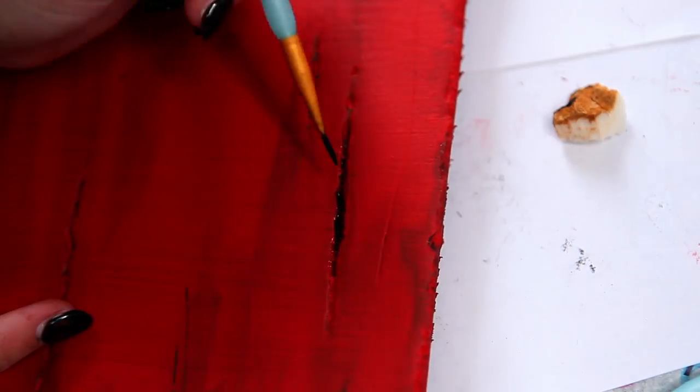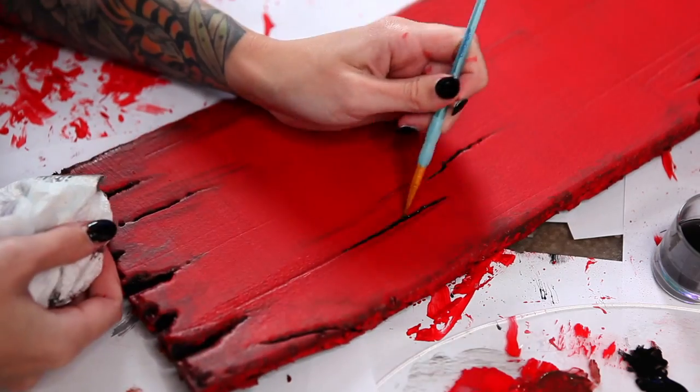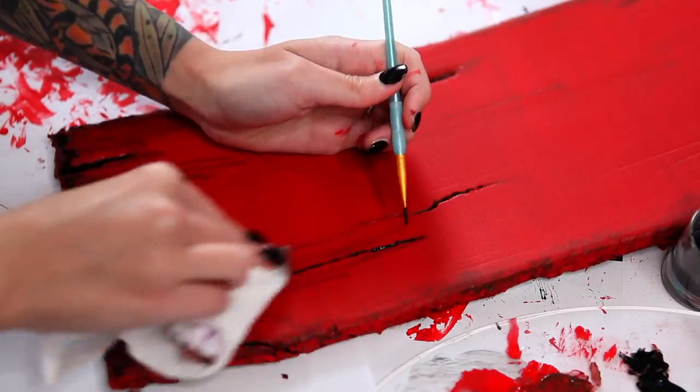Then I use a wash of black acrylic paint and water to accentuate the details in the wood. This time, instead of completely removing the excess black paint, I drag it out to create long streaks that run the length of the board so that it's not just solid red.